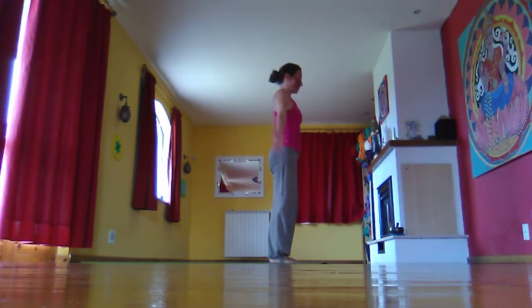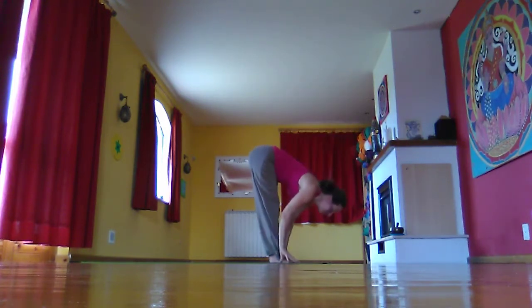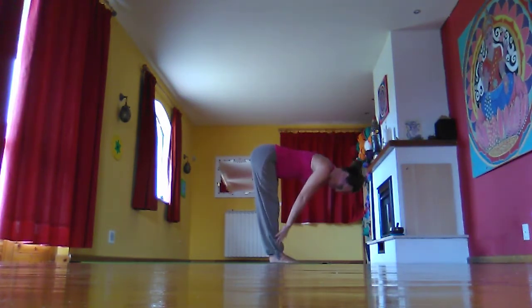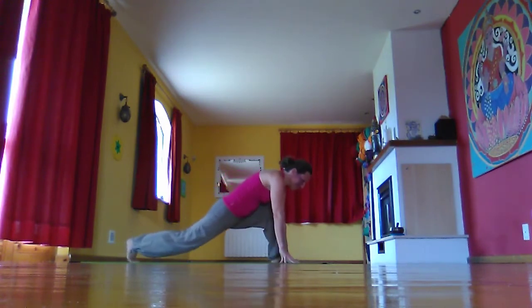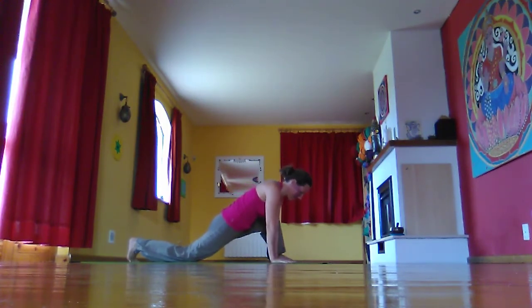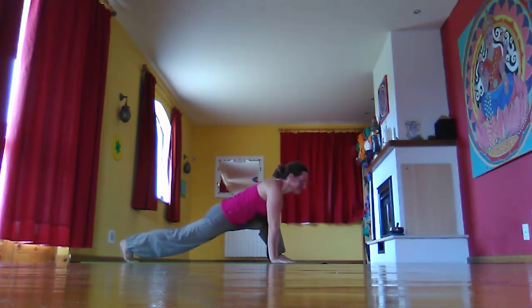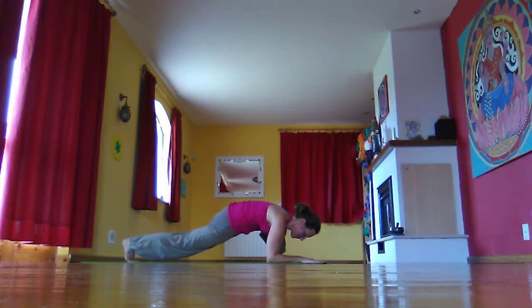Inhale, off we go again. Exhale, swan dive down for number three. Inhale, halfway lift, roll the shoulders back. Exhale, fold. Inhale, take the right foot back. Exhale, drop the knee to the floor. Wiggle the left foot to the left, bring the hands inside the left foot, then lift the back knee. Stretch heel away from the crown of the head. If it's comfortable for you, you can come down onto the elbows under the shoulders, or bring the elbows onto blocks or hands to blocks. Just feel the stretch here.